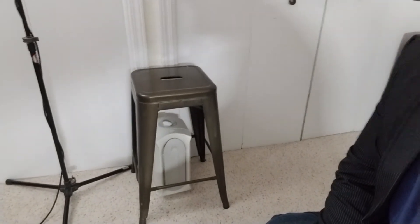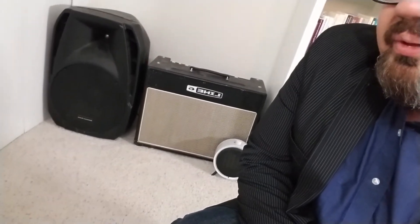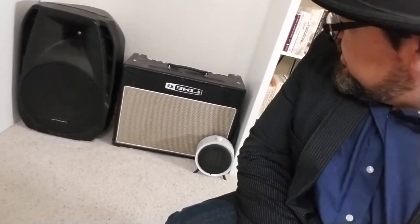Down here under my stool, taking advantage of every space possible, is my air filter. I've also got my stool for playing guitar, a small PA monitor over here for whenever I'm jamming down in my basement, and a Line 6 guitar amp over here. That little white circle thing is my space heater — you've really got to take advantage of every space that you've got.